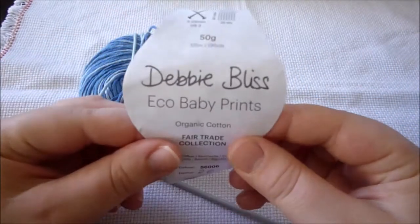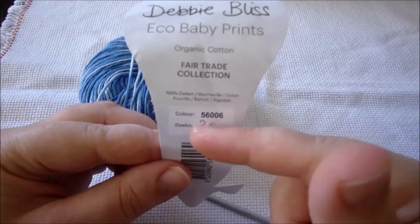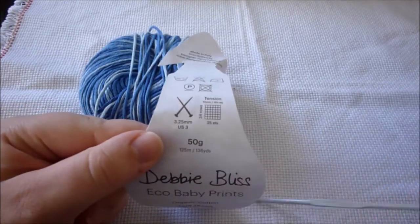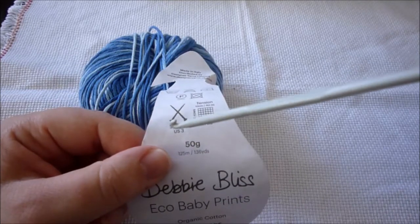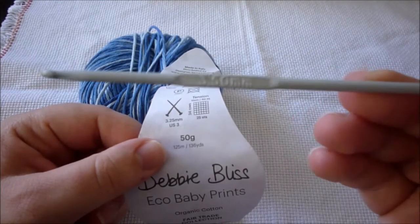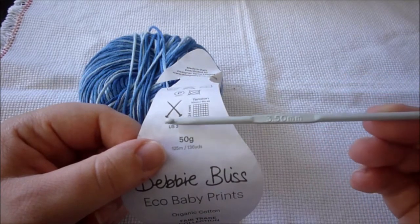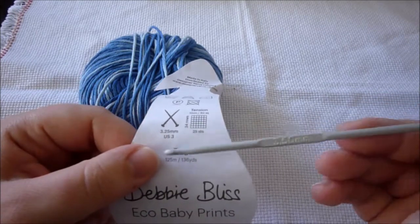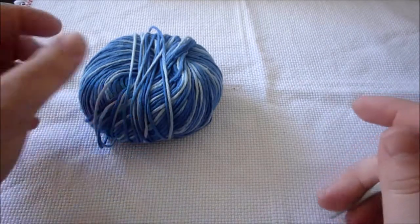For the main parts we are going to use Debbie Bliss Echo Baby Prints organic cotton, color number 56006, and it calls for a 3.25mm crochet hook. I am using 3.5mm instead of 3.25mm, and it says that for the US the size is a size 3, so I still think that even if you use a 3.5mm it's still a size 3.